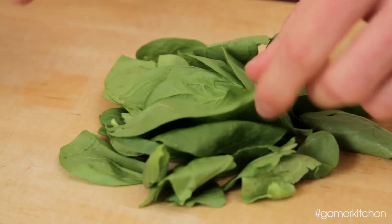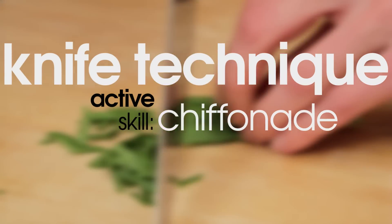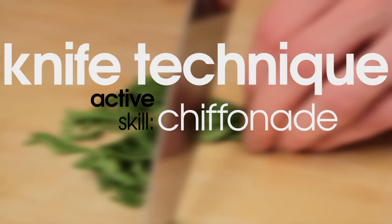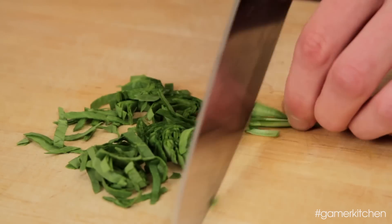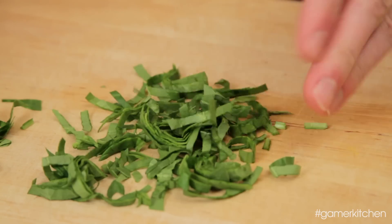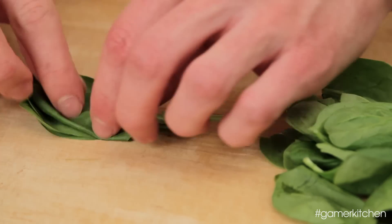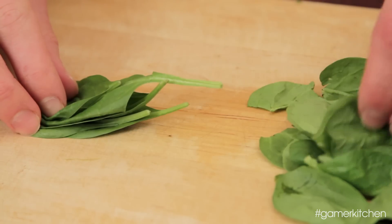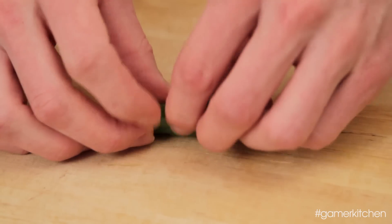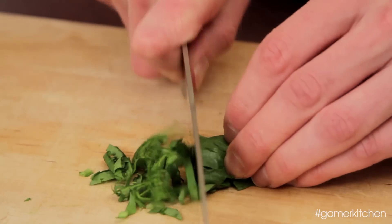For the spinach, we'll use the active skill of knife technique, chiffonade, to create a nice looking garnish for the soup. Chiffonade is a cutting technique used to slice herbs and leafy vegetables into pleasant looking strips or ribbons. It's simple to do and makes a heap of leaves more manageable to cook with and easier to eat. Start by stacking the leaves, then roll them together into a tight bunch and cut crosswise into thin strips.